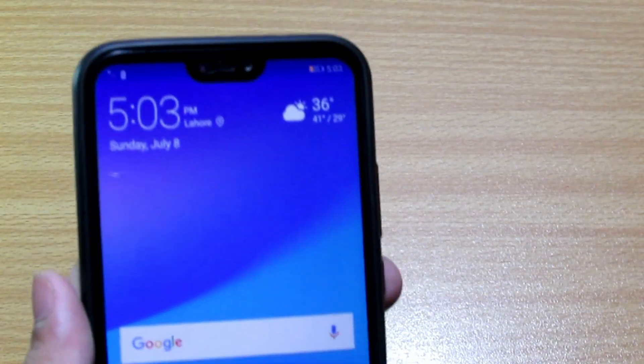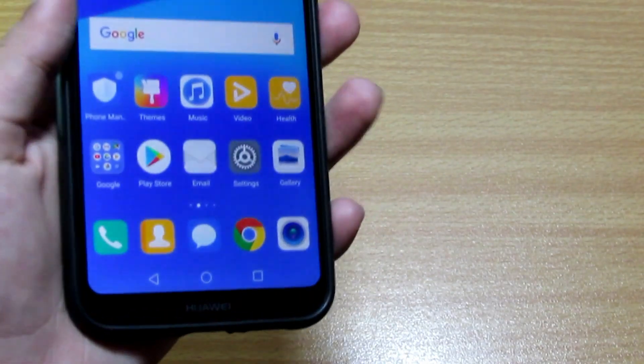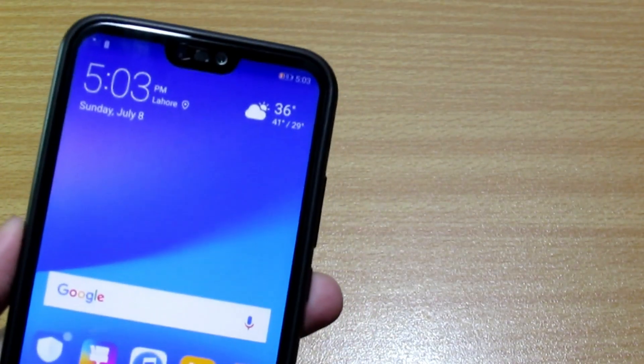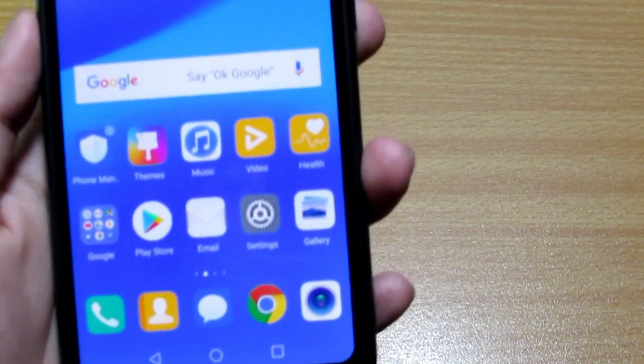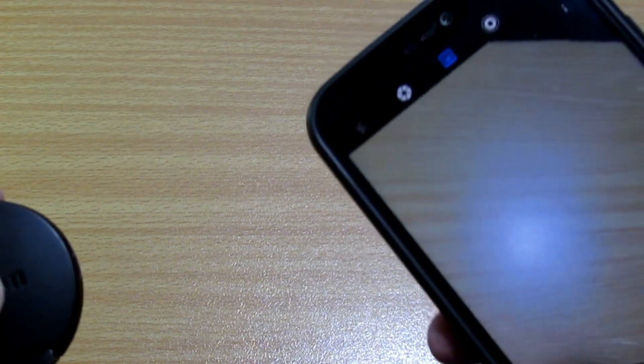I'm back. The device is set up with face unlock and fingerprint configured. I'm using a back cover for protection. The battery is low but we're just doing an unboxing — the complete review will be coming out on the channel soon, so make sure to subscribe for the latest technology videos. Let's check out the camera. I'm going to capture a photo using the back camera.